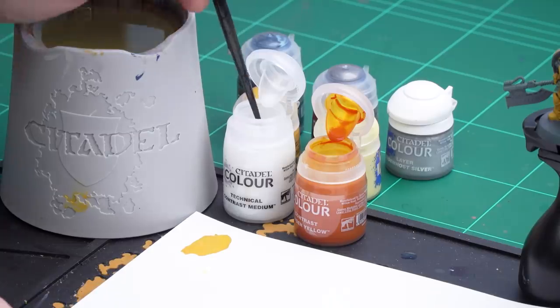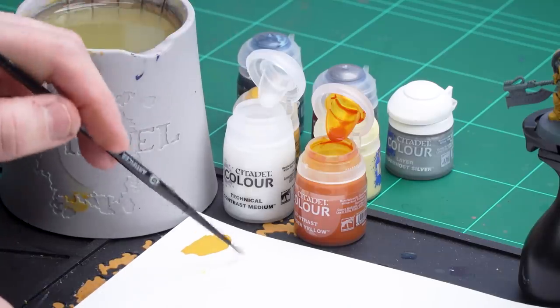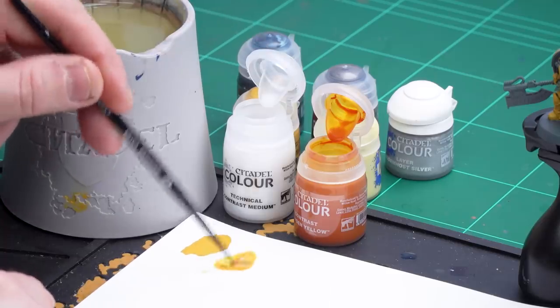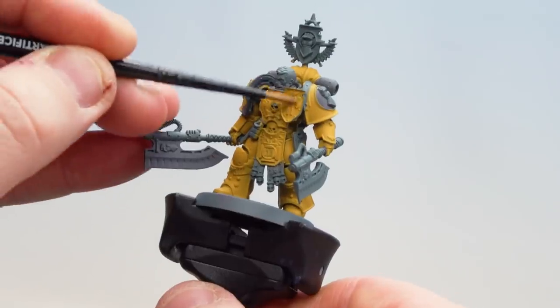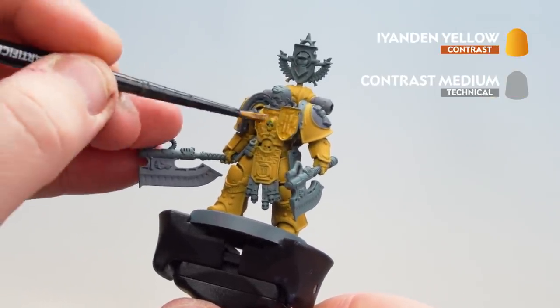Let's get a couple of dollops of contrast medium — one, two, then the third one. Give that a quick mix. I'm just going to get one paintbrush-worth of Ironhand Yellow, mix that in, and get a decent point to my brush ready to start applying that to the armour. All I'm going to do is just start coating that all over and let it drop into those recesses for some nice definition.